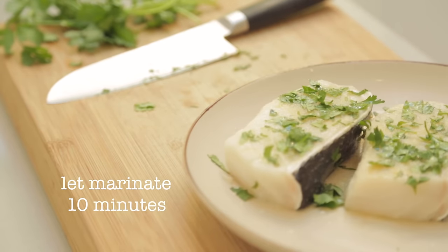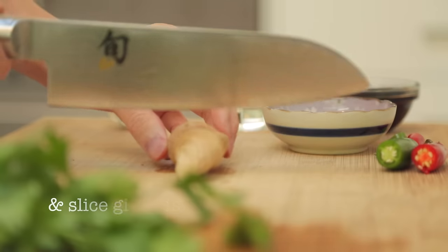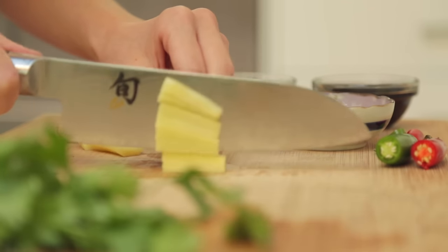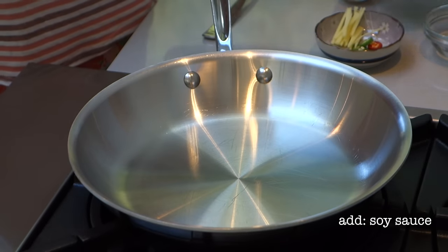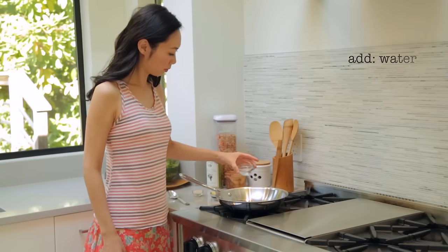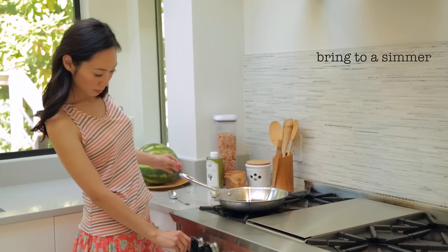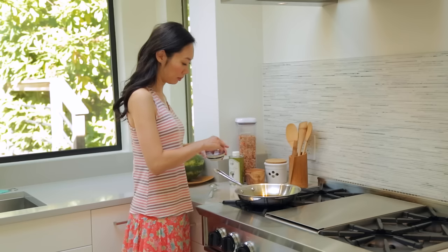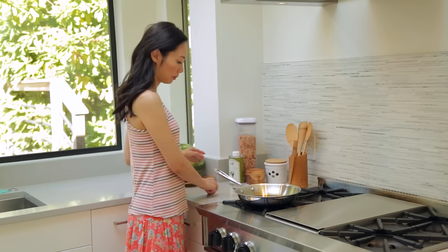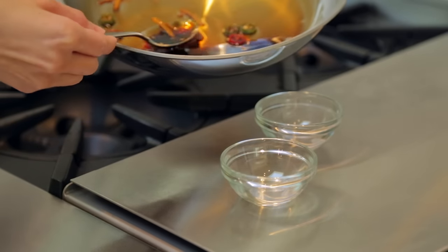While the fish is marinating, let's get started on making the sweet soy ginger sauce. Start by slicing up some serrano chilies and ginger — we'll be using a few slices of each to infuse our sauce with flavor and a bit of spice. In a shallow pan, add the soy sauce, the water, the cane sugar, and bring to a simmer. Stir until the sugar is completely dissolved, and once the sauce has come to a simmer, add the ginger and the serrano chilies. Gently continue to simmer for one minute while these flavors infuse. After one minute, the sauce will be ready to serve in small side dishes.